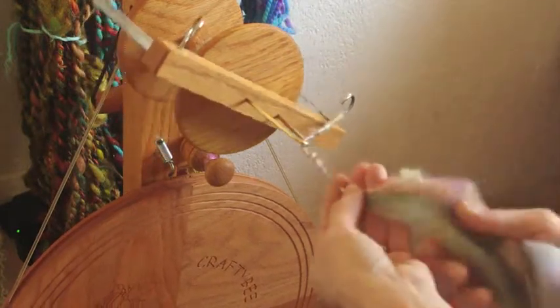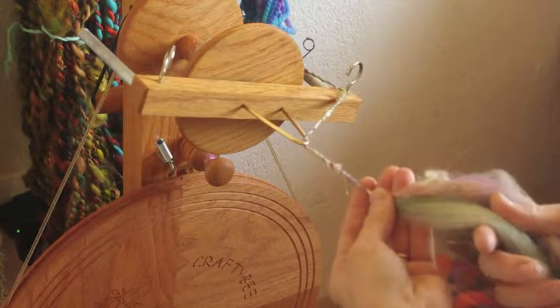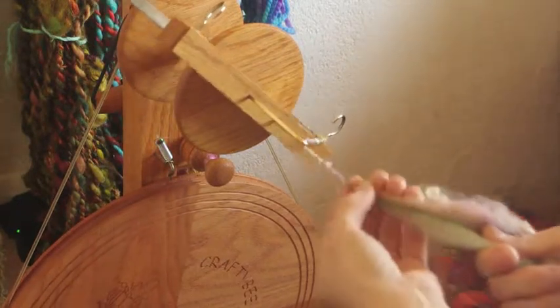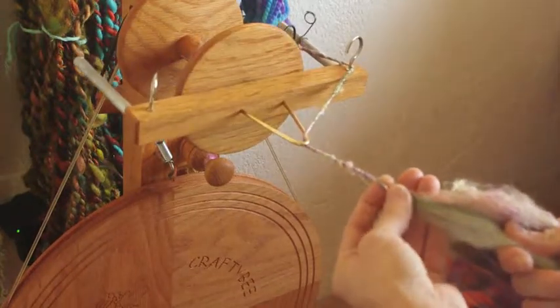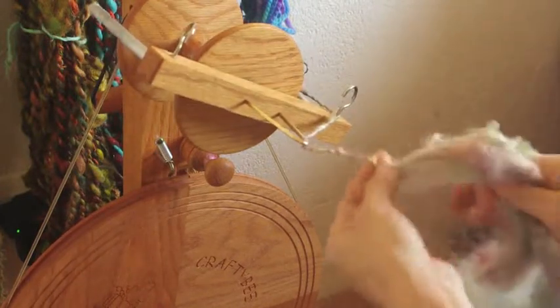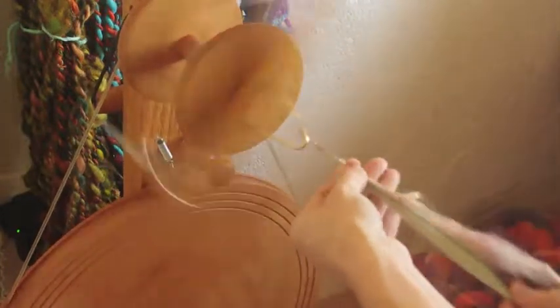It's a great intro to art yarn because the main thing you're learning in this method is to just let go of perfection and the idea of consistency in your yarn — the add-ins in these bats are just not going to allow for that. So it's more of a good mental practice than an art spinning practice, because there's nothing especially artsy about it. It's just a normal — I use that term loosely — spinning technique.